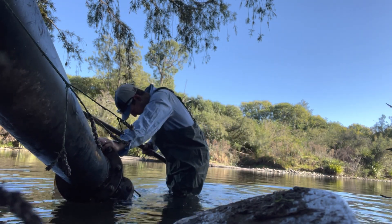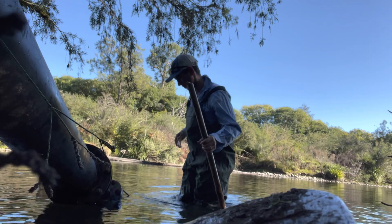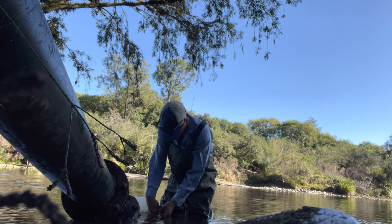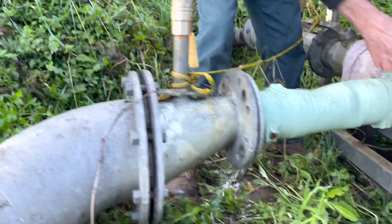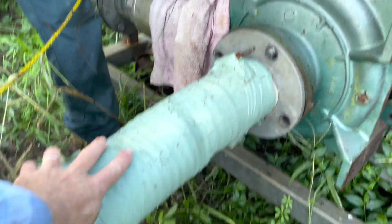The water's not too high. Placing the suction line.